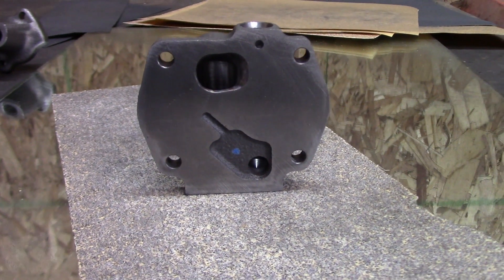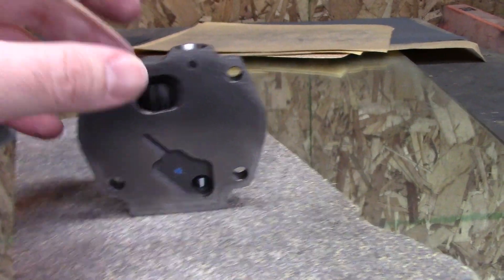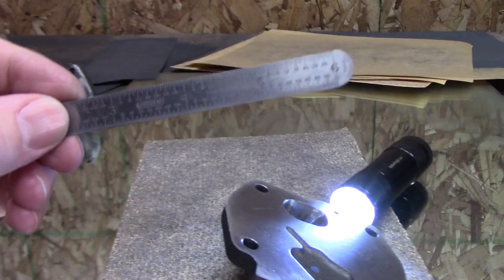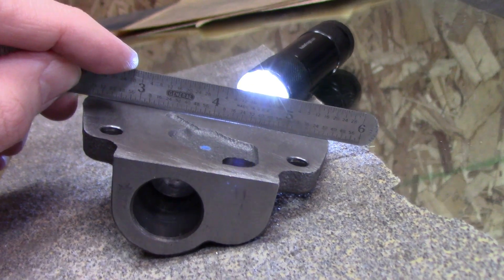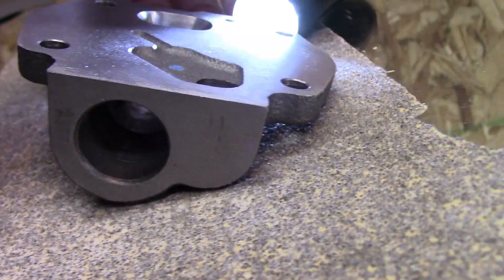I've got about an hour probably to get this thing done. I want to show you this here real quick — I thought this might be interesting. These little 6-inch rules make a pretty good rough straight edge. You can see it there, there's some light — I'm not hitting the table. Yep.